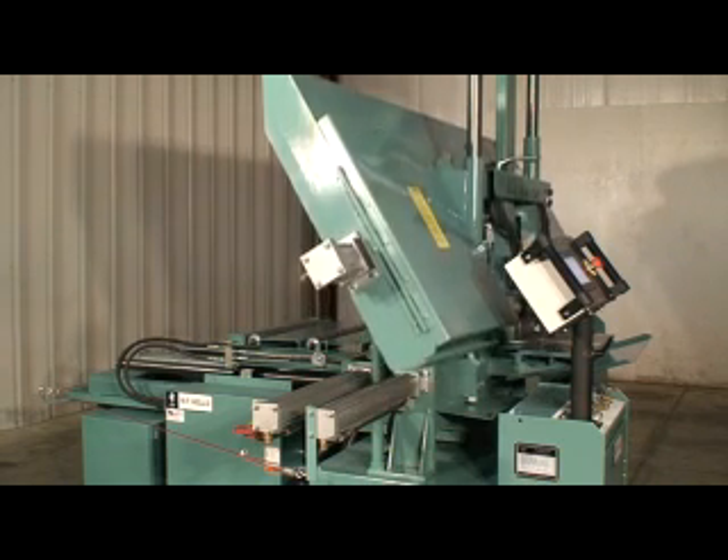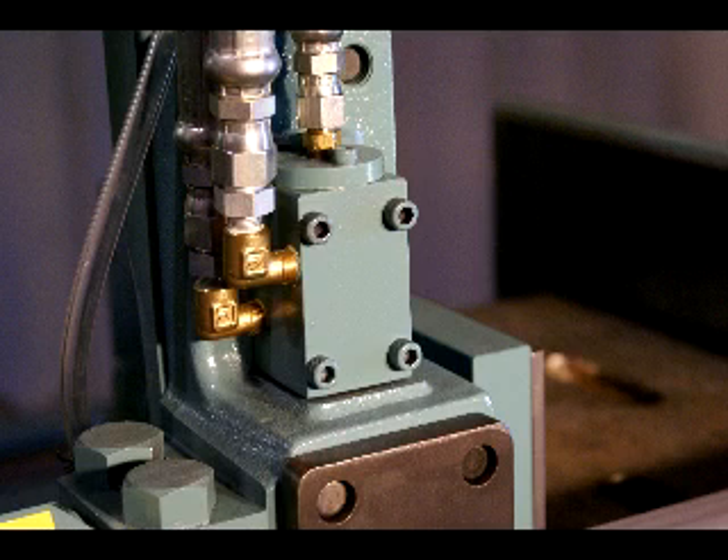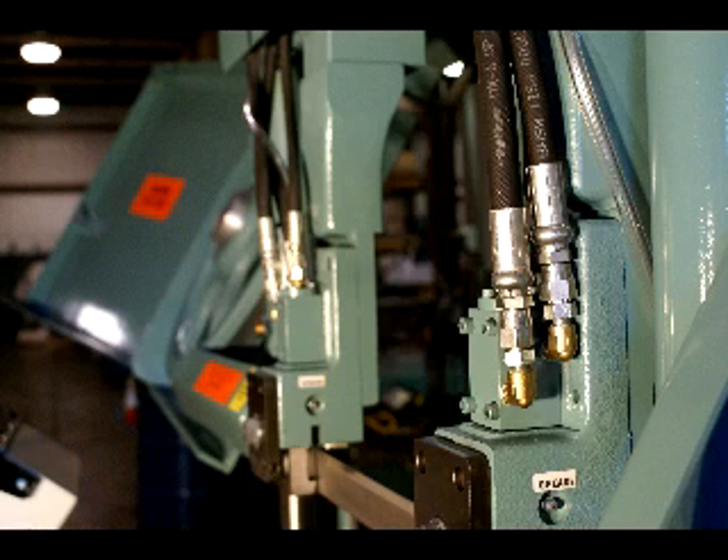The F1620HA features a variable cutting force that is quickly and accurately set for the material being cut at the operator's console. Our precision series 2 metering valves, which are located at the blade guides at the saw cut, control the descent rate of the saw head. The metering valves respond immediately and accurately to changing material cross sections such as rounds and structural shapes, ensuring proper cutting force throughout the entire cut.